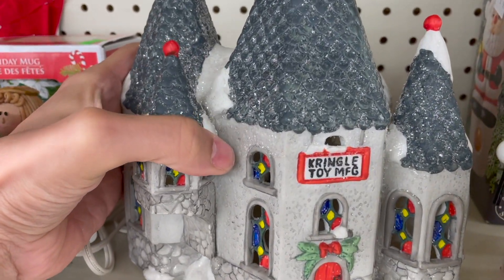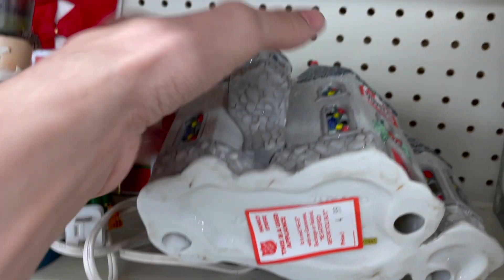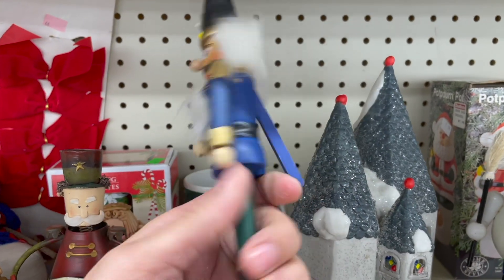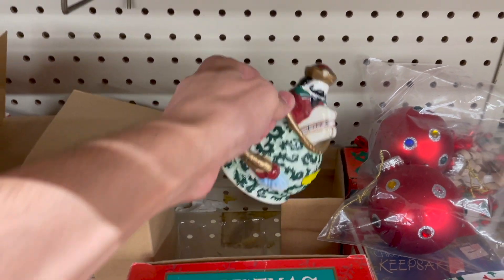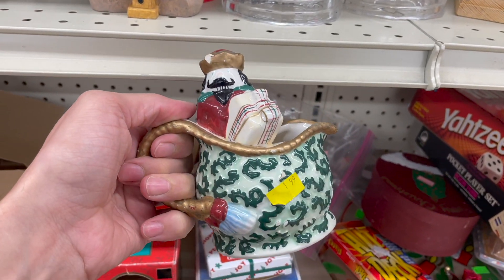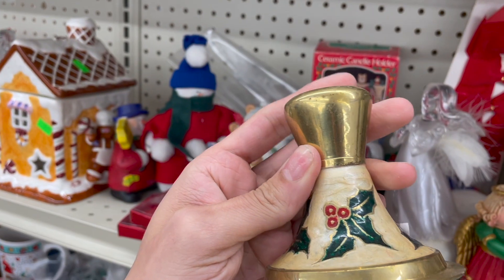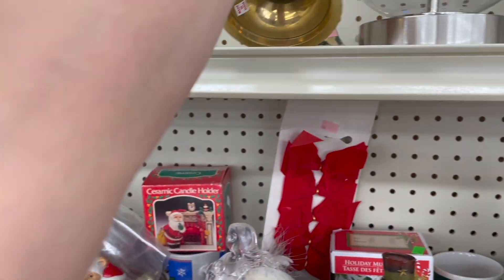This is Kringle toy — made in China. Looks kind of cool though. It's Avon. I spotted these brass candlestick holders. It has Halle Berry's on it. Made in India. Might get those — $2 each.